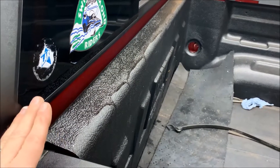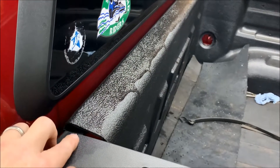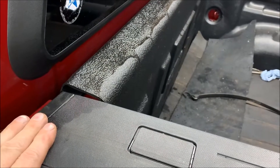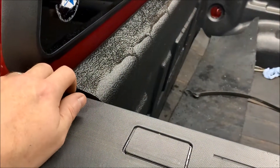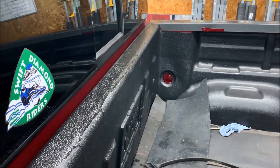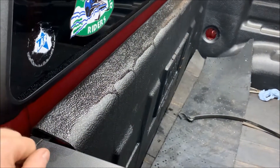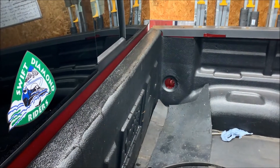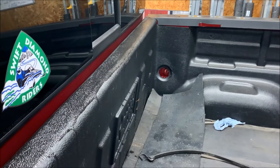Another thing to be aware of: if you don't have a bed liner, there's a gap or step-down from the top of the bedside cap down to the front of the bed, and you'll need to accommodate that. They do include a seal to handle that difference, but on this truck there's a bed liner installed, so I have a straight shot from side to side and don't need to worry about it.